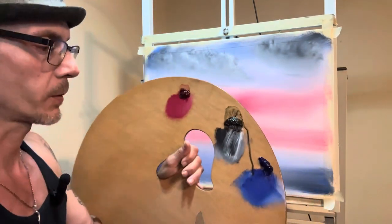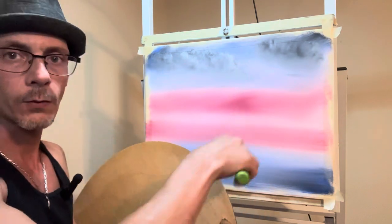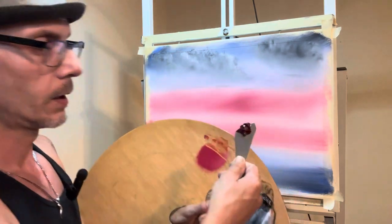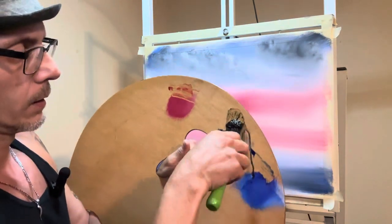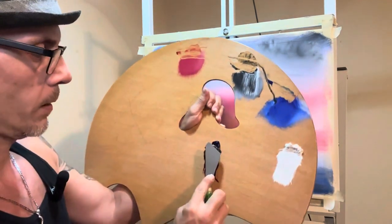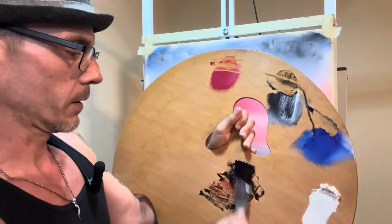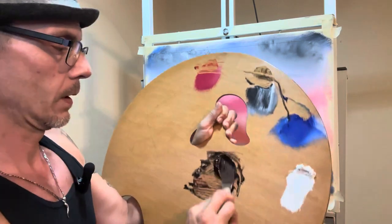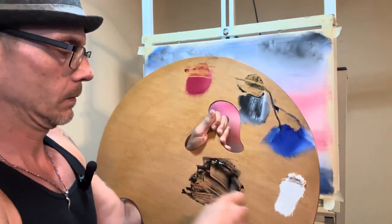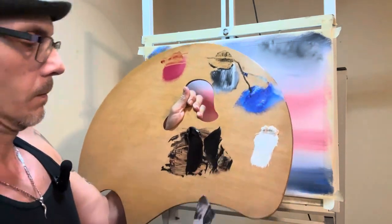We've got a beautiful sky. With your palette knife, let's go ahead and mix up some really dark color, and we're going to make a big old pile of it because we're going to use it for the rest of the painting. Just grab about that much of your crimson, about the same amount of your blue, and then grab the rest of that black. Mix this very good — nice and thorough. And you have your big old pile.